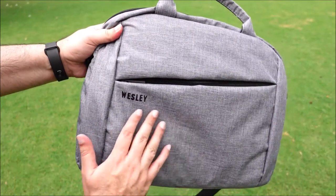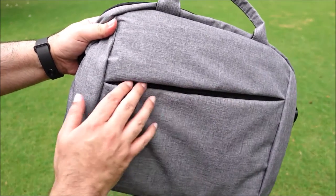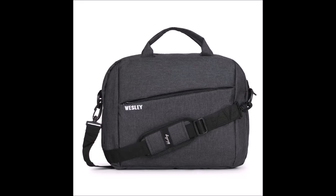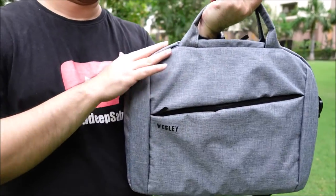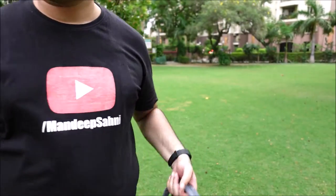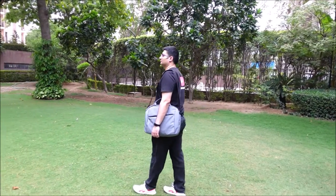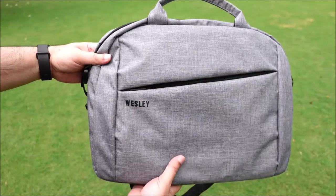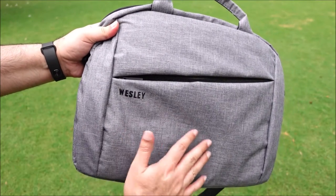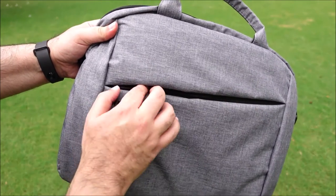The color of this Wesley laptop bag I have here is grey. It also comes in black and blue colors. The best part about this laptop bag is that it still looks like new with no damage at all. This laptop bag is slim and lightweight — it weighs only 480 grams. I am proud to say that this is a made in India product and costs less than Rs 500.